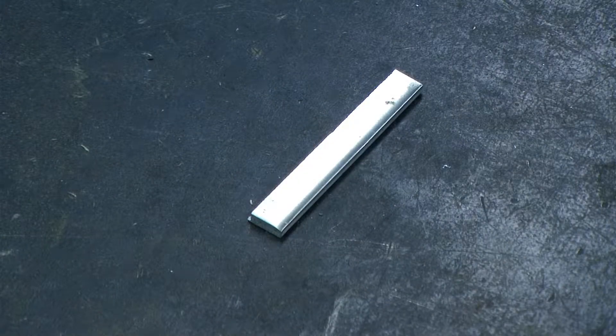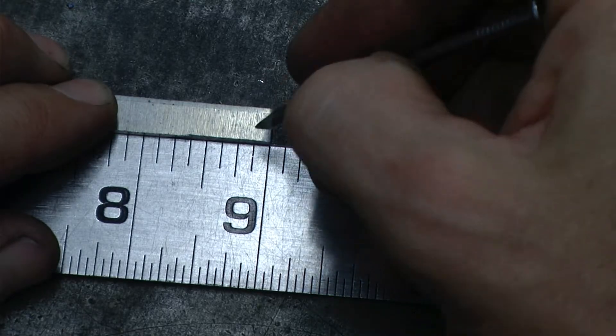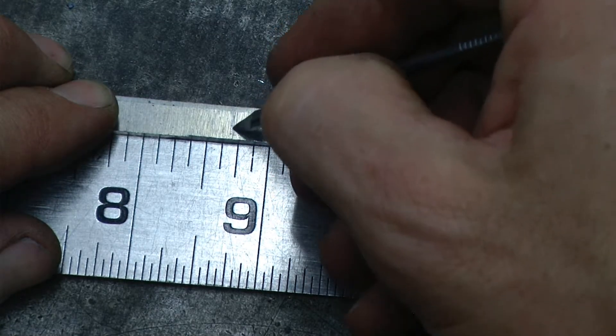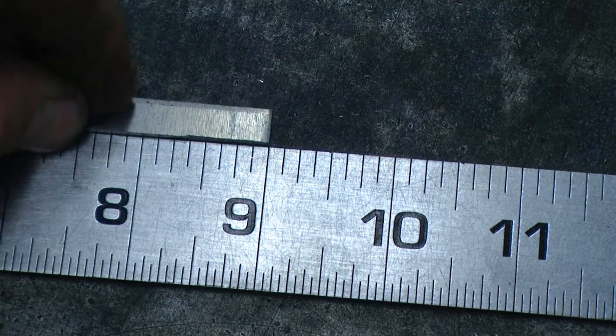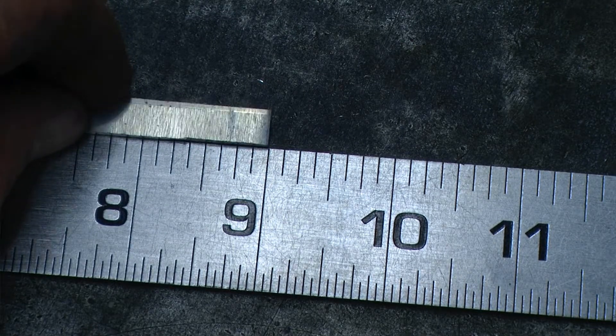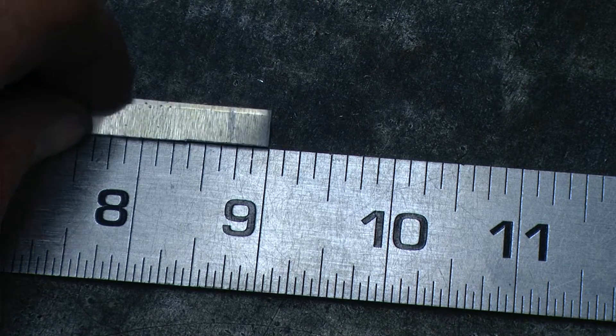I'm going to begin by starting with a small piece of aluminum. This piece measures about a quarter inch wide by about two inches long. I'm going to be marking this aluminum at about a quarter of an inch, using a nail to score that line in there. This will give me a square piece of aluminum that measures about a quarter of an inch by a quarter of an inch.